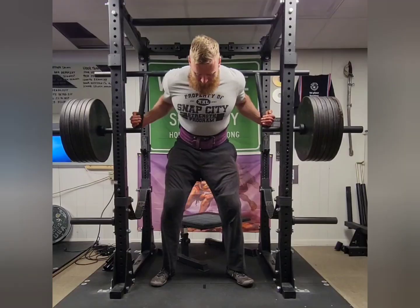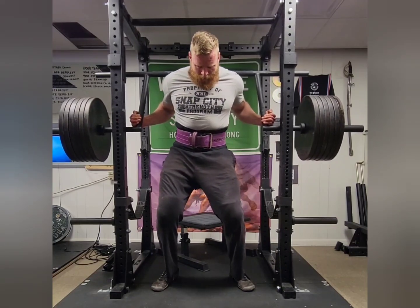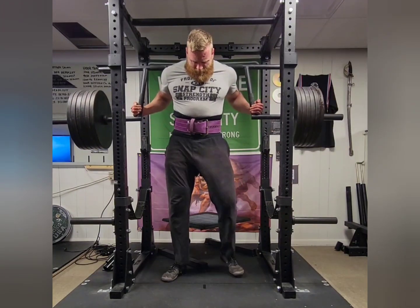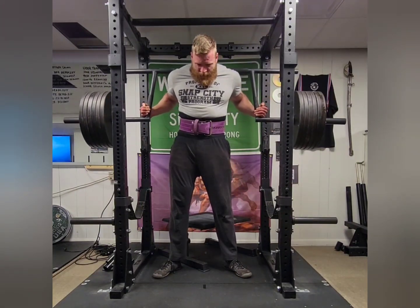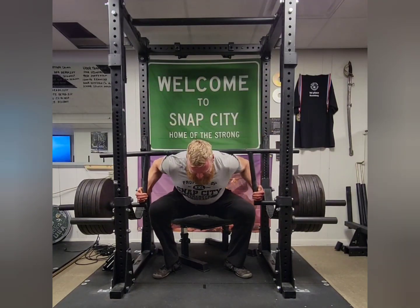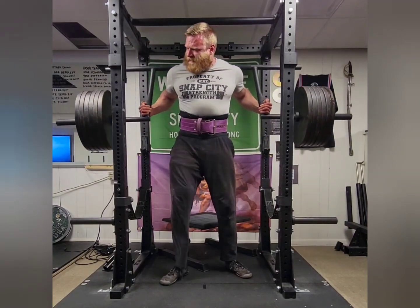I've really liked this approach of starting with slightly higher squats and lowering them over time. For one, it helped build confidence in the movement. And for two, it did help me stay slightly more upright in my squats. Granted, you'll see in these PRs I do end up a bit more hunched over, but I'm still more squat-like than some of my worst offenses of good morning squats have been in the past.